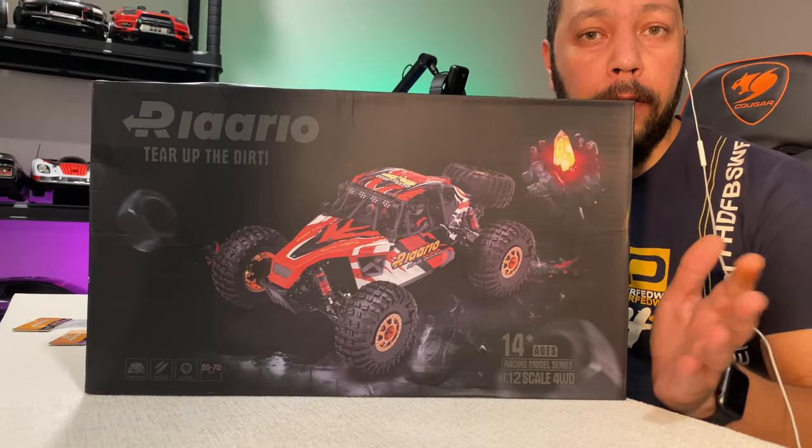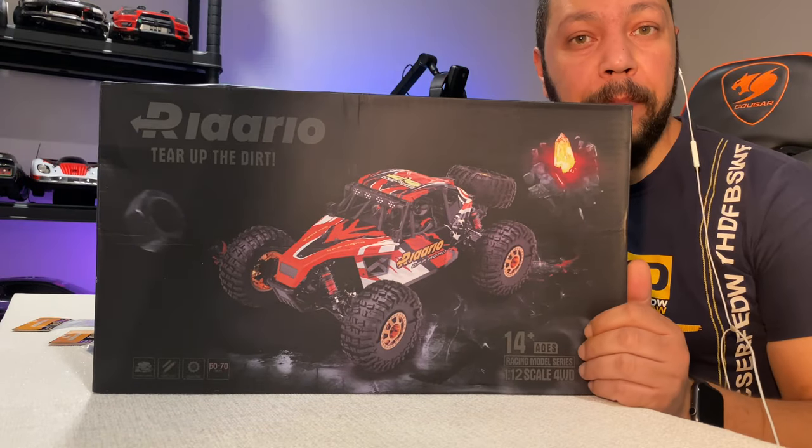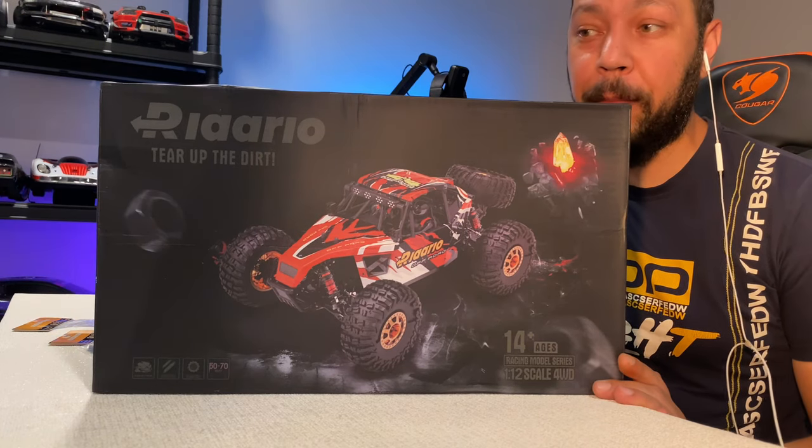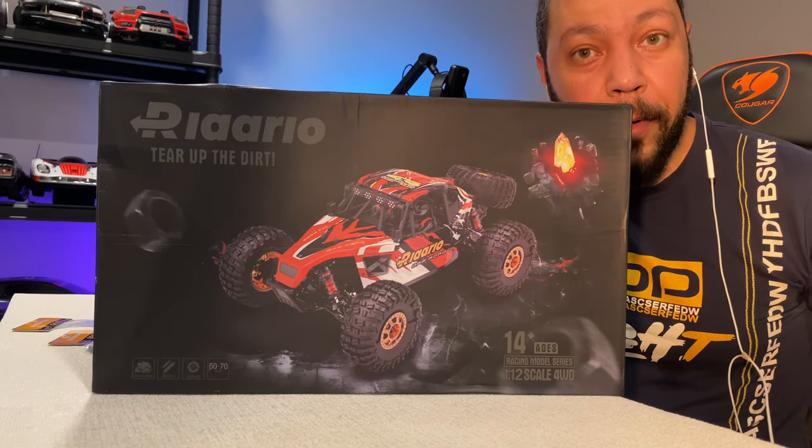This is the new Ralarlo AMD 12 — the new desert truck from this great company. Are you ready for the unboxing?